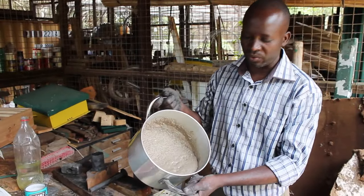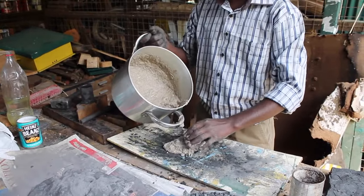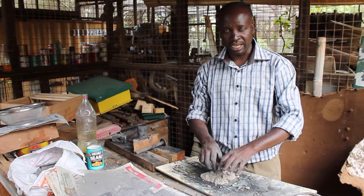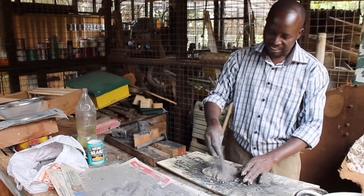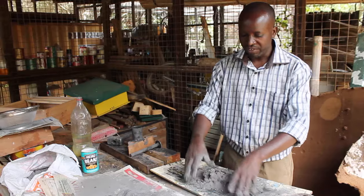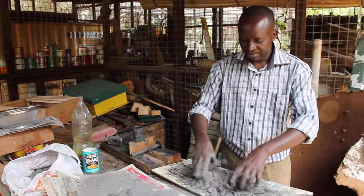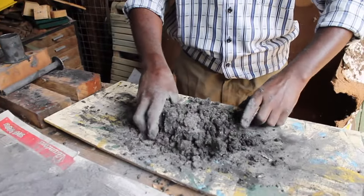The maize flour is mixed with hot water, then you pour it on top of your working surface. No exact identical ratio is required. Then you pick up the charcoal dust and mix them together. Preferably you should use your hands for better results.